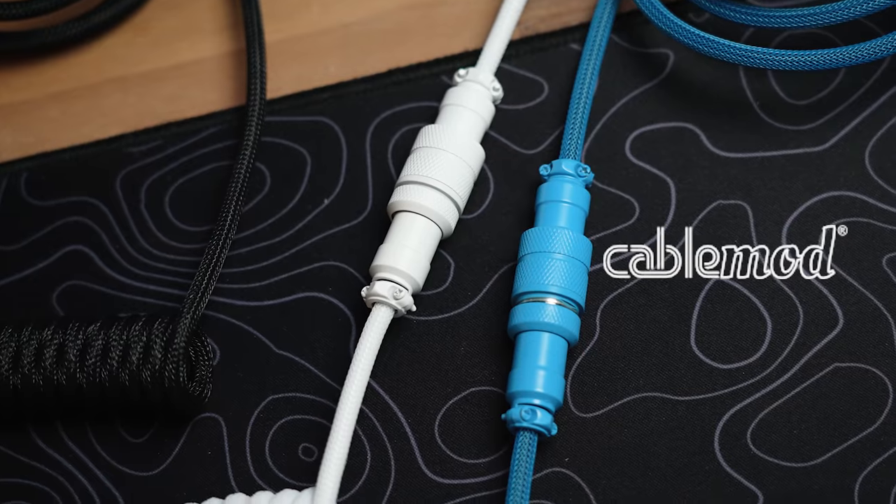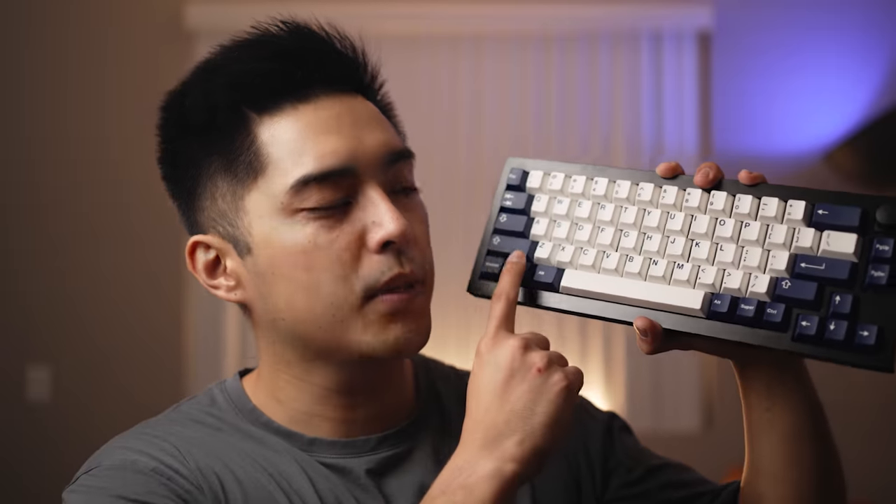This video is not sponsored by Keychron, but we do have a channel sponsor — CableMod. More about them in a minute. The Q2 is a 65% keyboard with offset navigation and offset arrows, and a knob instead of a top-right blocker.